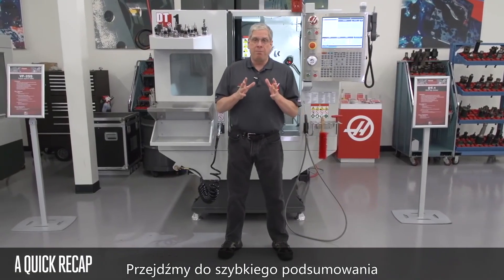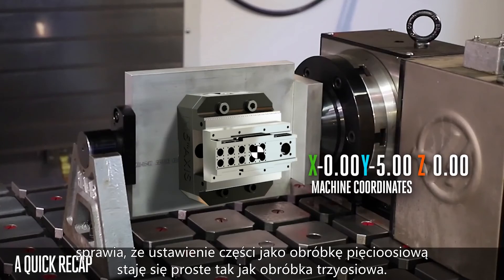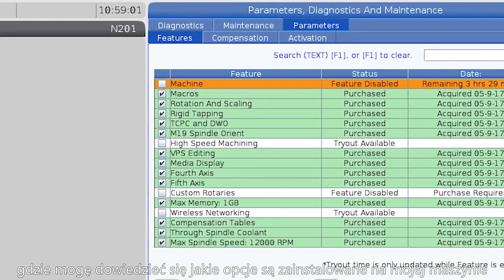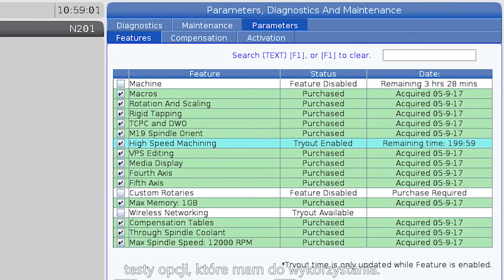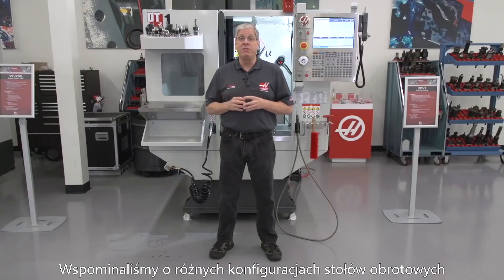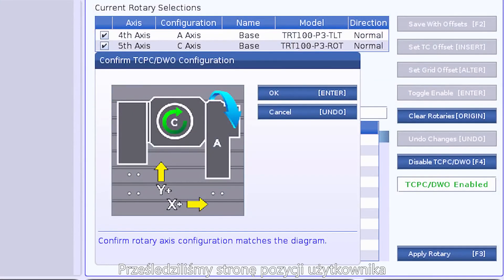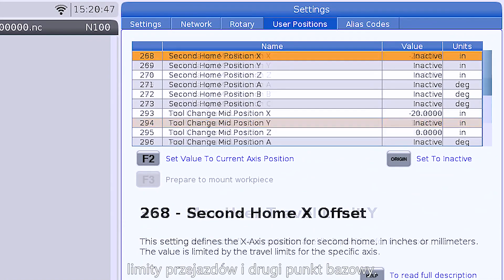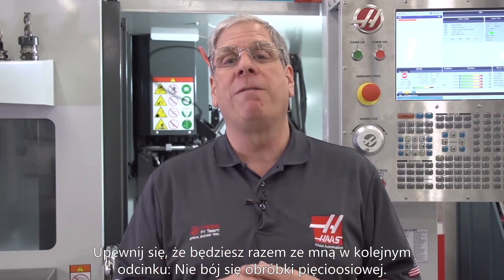So here's a quick recap. We talked about how dynamic work offsets and tool center point control makes setting up a 5-axis job as easy as setting up a 3-axis job. We looked at the features page where I can find out what control options are installed and activate a tryout period for options I haven't purchased yet. We talked about the different rotary axis configurations and how to use the rotary setup page. We covered the user positions page for tool change offset, travel limits, and second home position. And finally, we discussed using probing cycles to find the machine rotary zero points. That's all for today's episode — be sure to join me next time on Don't Fear 5-Axis.